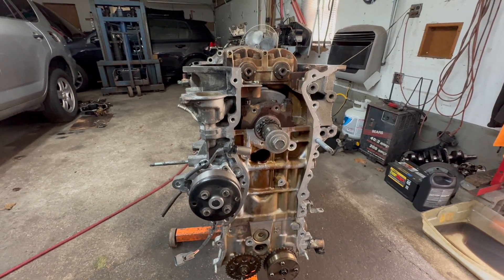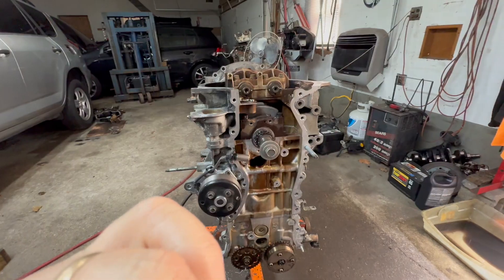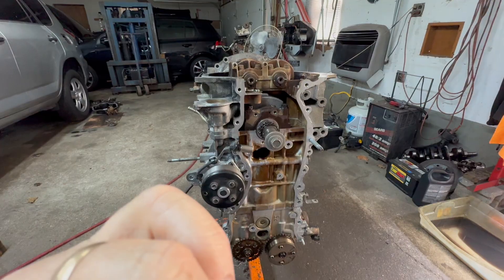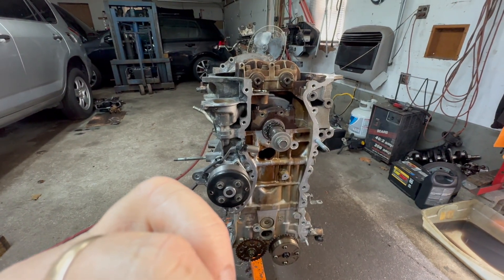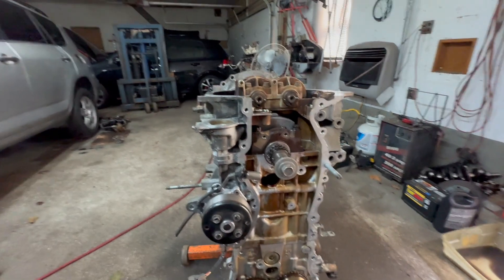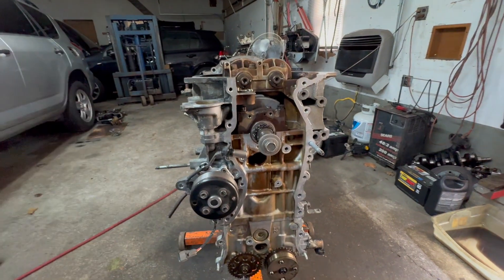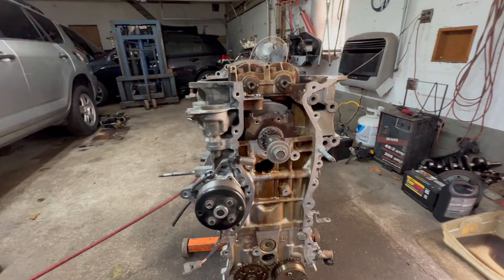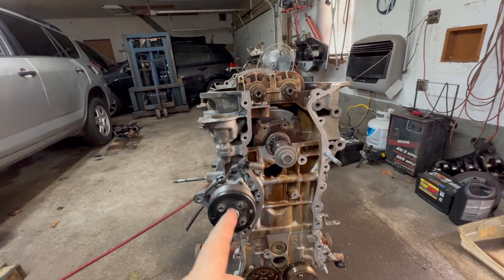This is on a 2006 to 2012 Toyota. This is a 2AZ-FE 2.4 liter engine. This engine is found in the RAV4, the Matrix, Camry, some Scion models, Lexus — anything with a 2.4 2AZ-FE.